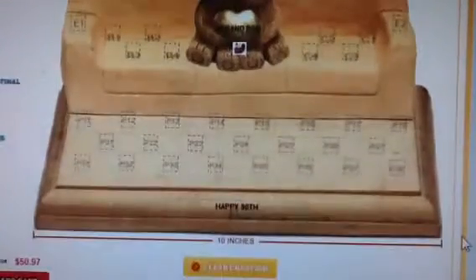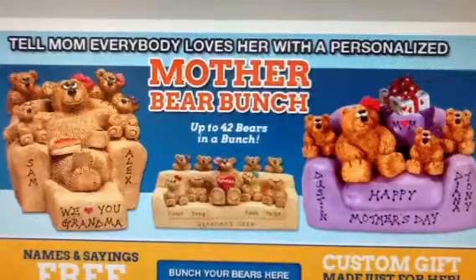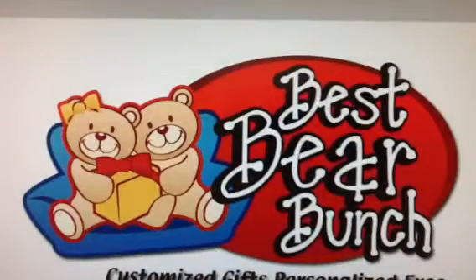Now I'll wrap up the creation guide. We know every family is different, so Best Bear Bunch offers unique customization and free personalization. It's our goal to meet any unique gift needs and make you happy. If you can build it, we can make it.